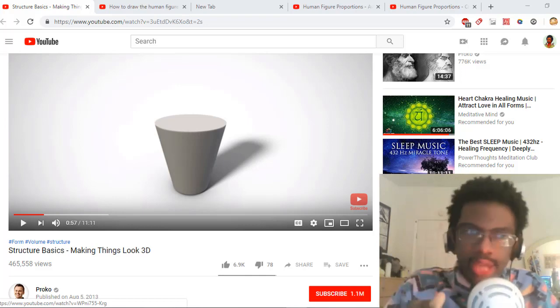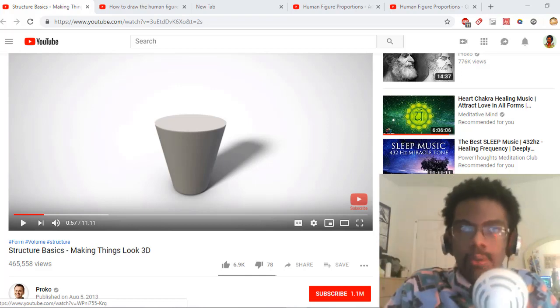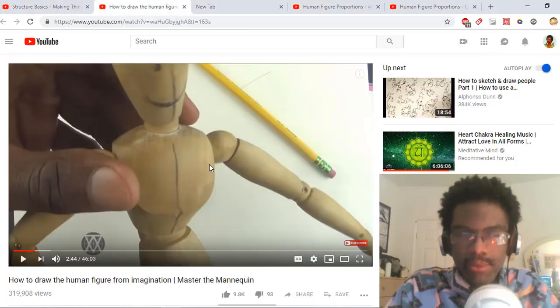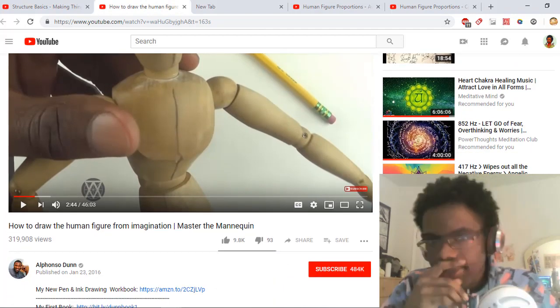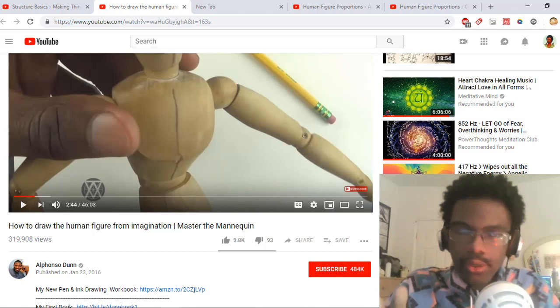After you've looked into Proko, I would recommend looking into Mastering the Mannequin from Imagination by Alfonso Dunn. That's a highly helpful tutorial and it does cover the eight-head figure proportion.